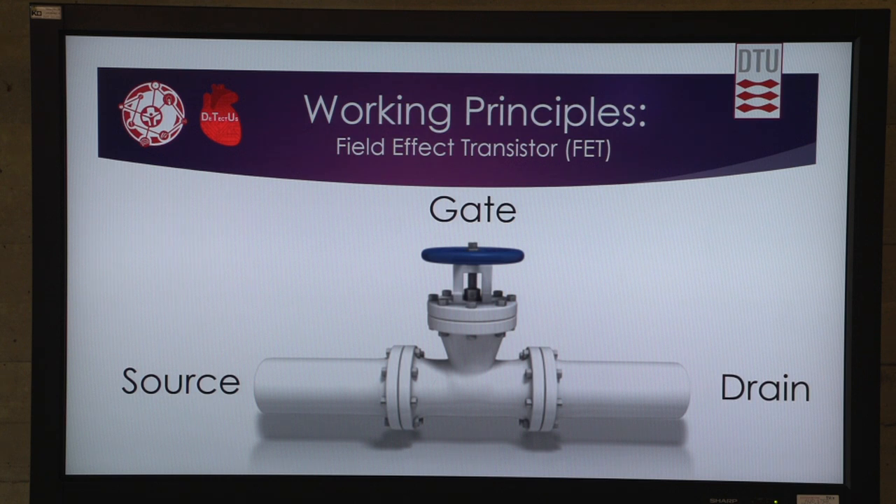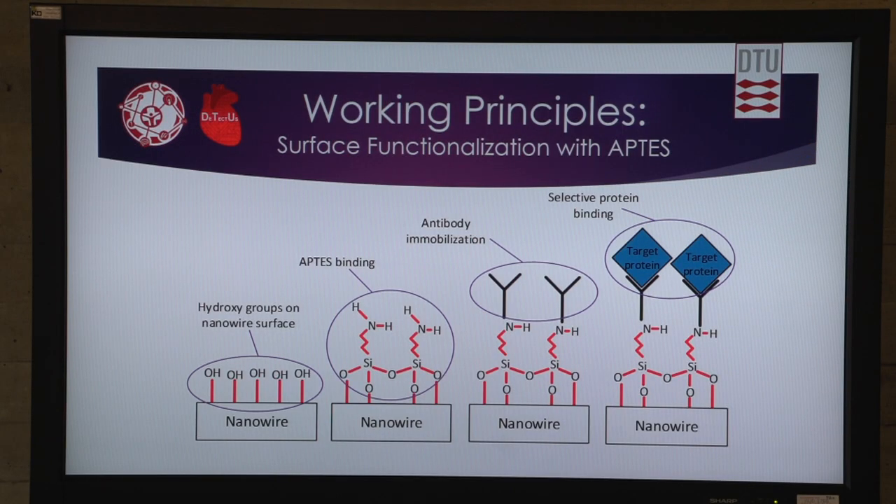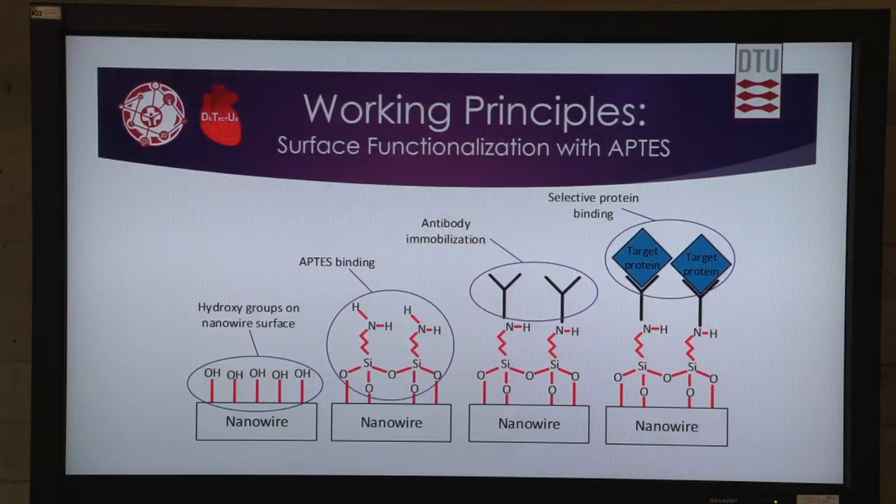The antibodies regulate how much current can go through the wire. We surface-functionalize our wires with the Aptis by removing the oxygen atoms of the silicon oxide. This enables us to place the silicon atom in Aptis down into the silicon crystal. It has amino groups, and we can attach antibodies to the amino groups, using an antibody to detect a specific biomarker.